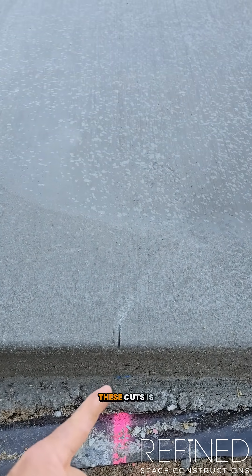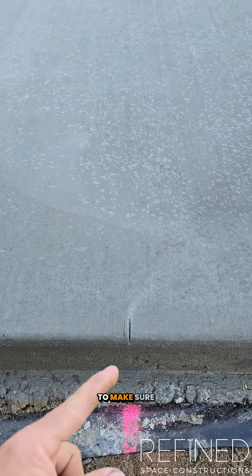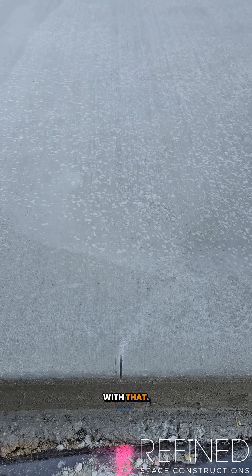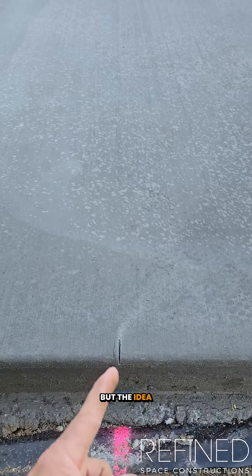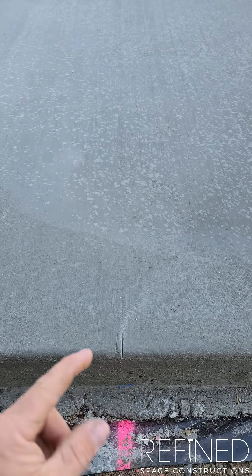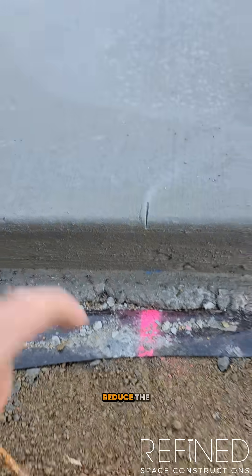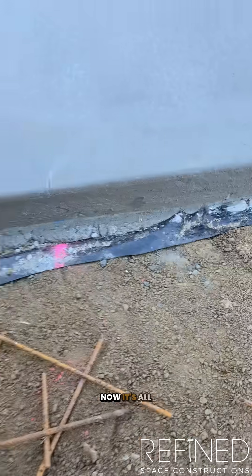The idea of these cuts is to make sure that the slab has movement, because concrete is going to move and crack — that's one thing guaranteed. These stress cuts get cut 25mm deep, which reduces the thickness of the concrete at that point.